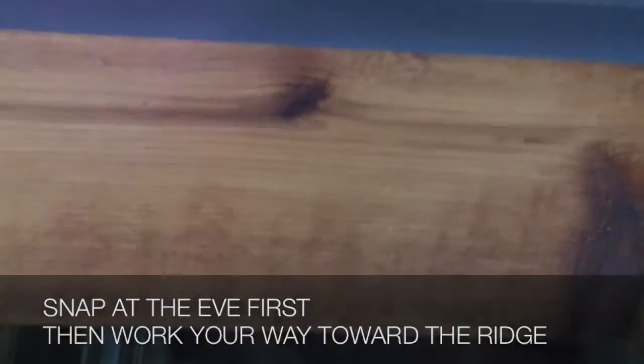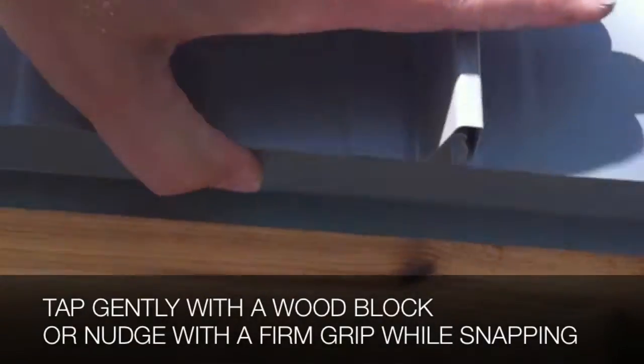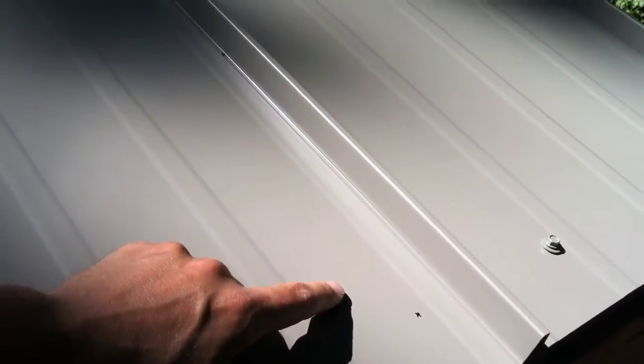I'll give gentle pressure, let it snap in, and then if it's not perfectly aligned right there, I can either tap it using a wood block, or as I continue to push along the edge I can actually gain some movement that way just by pushing in the direction I want. I've been able to get each one right on target each time.